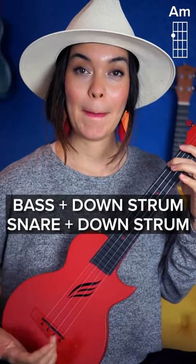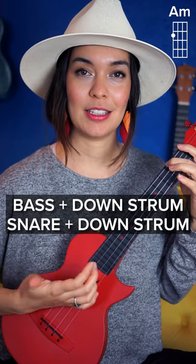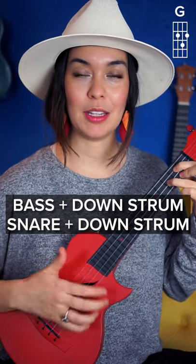Now you're going to add those together. Bass, snare, bass, snare. Bass, snare, bass — and speed it up.